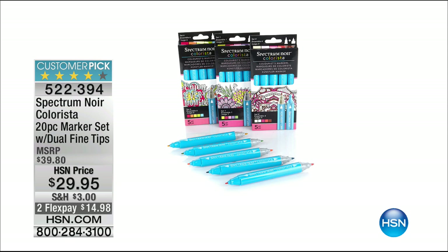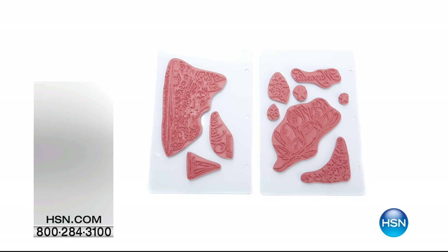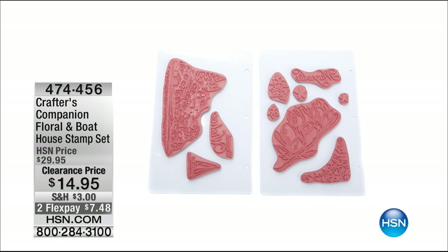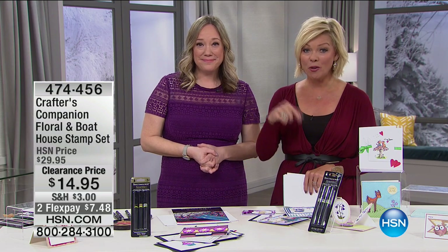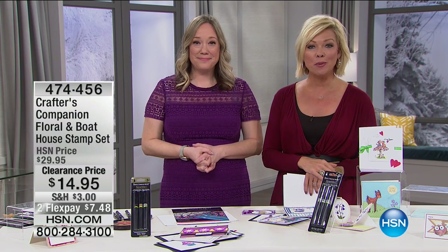One more thing — the floral and boathouse stamp sets, under the same item number 474456, both for $14.95 — half off. Same foam-mounted rubber, amazing quality — they cling to the storage system, cling to your stamp block, and it's pure rubber, not polymer. Half price doesn't happen often. We have much more to come from Crafter's Companion — stay with us.